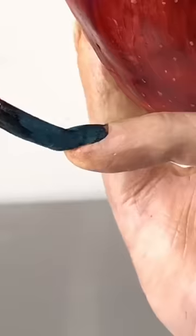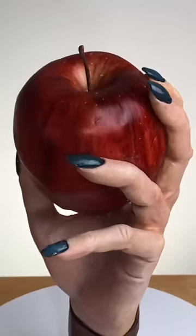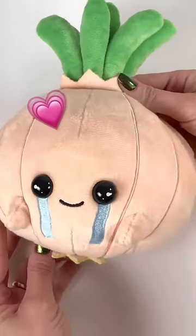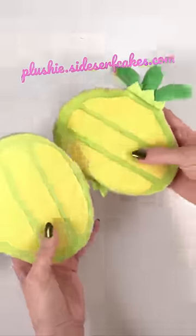Then I cut the apple right into the hand, too. Now that's a side-serve cake. And don't forget, you can get your very own side-serve cake studio Onion Plushie, who is also a cake, at plushie.sidesurfcakes.com.